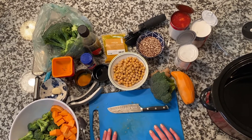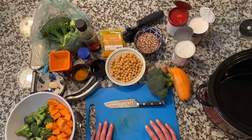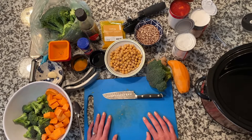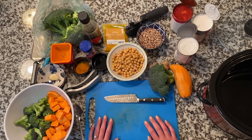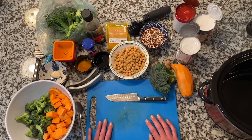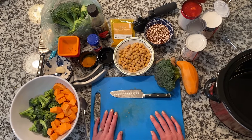Hello everyone, I'm Lindsay Dreyer, one of the registered dietitians at Bident Lifestyle Medicine Clinic. Happy National Nutrition Month! March is National Nutrition Month and each week we are going to be sharing a recipe, a tip, and information about our services to talk through what we do on a regular basis.